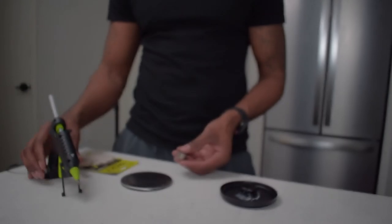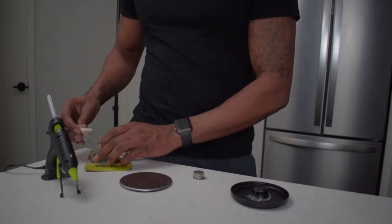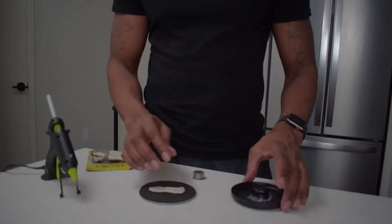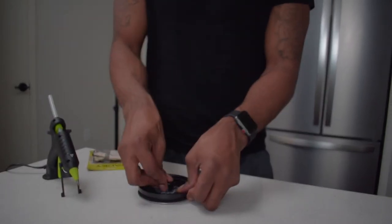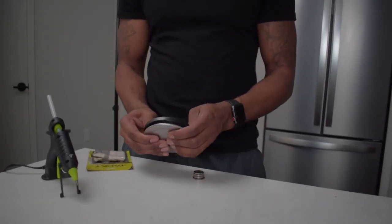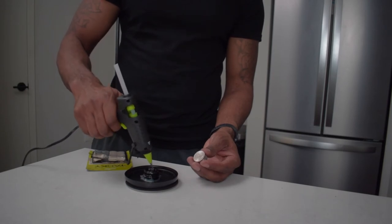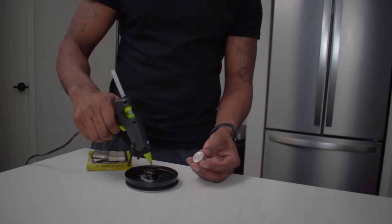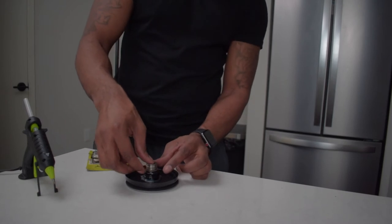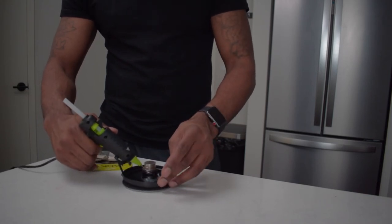Now that we've hot glue gunned these nickels and quarter together, we are going to use sticky tack. Take a nice size piece of it, flip your coaster over, take your lid and press it down on the coaster so that it is nice and tight. Sticky tack is reusable. Next, take your hot glue gun and go around the top of the wine bottle lid, take your makeshift lifter, and hot glue gun that to it as well. Put some more glue around the base.